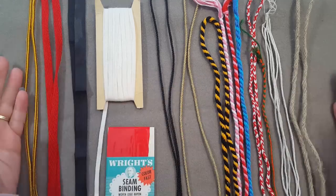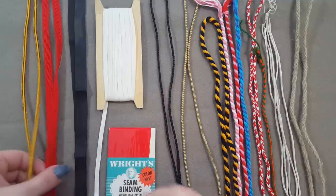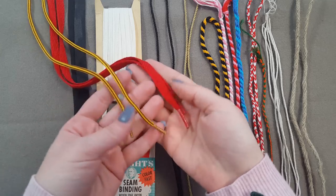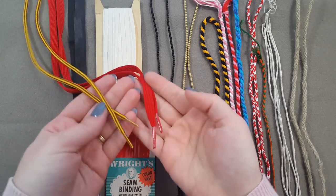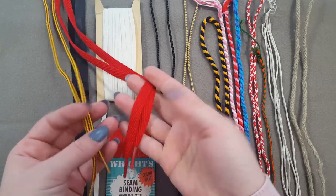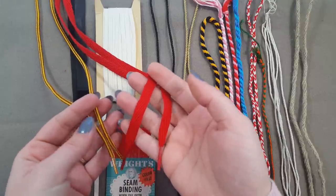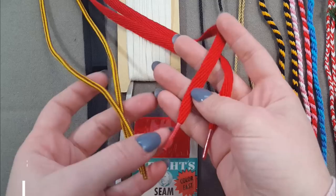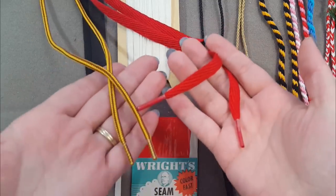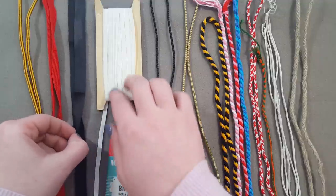Starting with the most accessible options: shoelaces that are already commercially available. These are great — you can buy them online or even in a store. Of course, those plastic aglets mean you'll probably want to reserve these for applications where the ends won't be visible, like a kirtle or a bodice. Shoelaces aren't a sexy option, but they're practical if you need laces in a pinch.